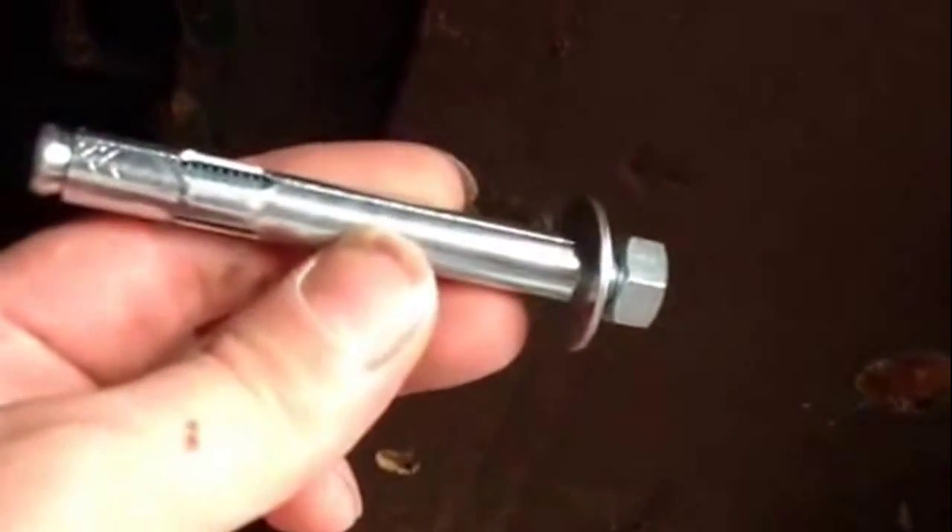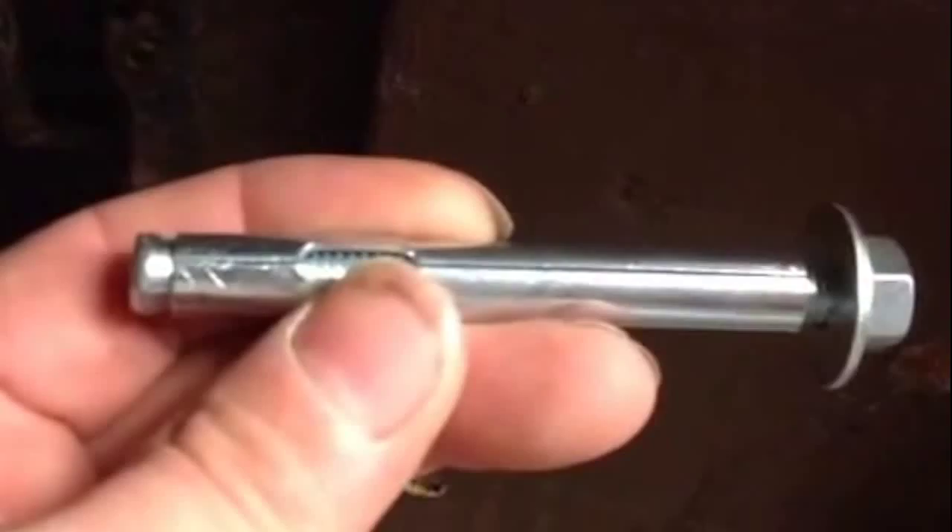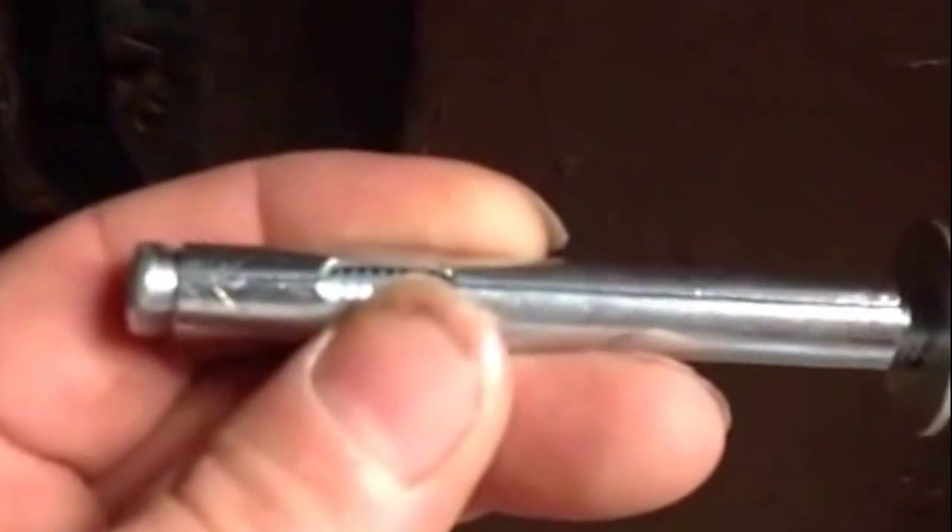You drill your hole, put the anchor in the hole. Here's a hole I didn't use, but you put your anchor in the hole there and then you tighten it up. This expands this part — this folds in and expands it. And you have a pretty good anchor that you can actually tighten and pull up close to the concrete, pulling something into place nice and tight. You can just push it up — and that's what I'm going to do.